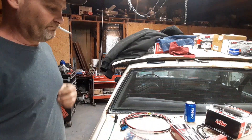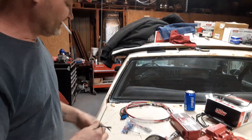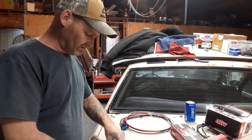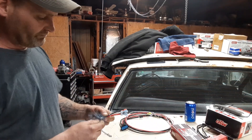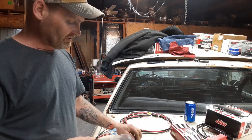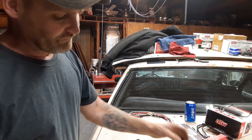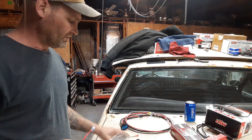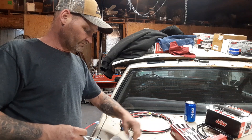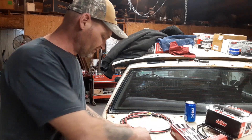This is the wire that hooks up to the MSD box — this is what controls the hotter spark. Now this system comes with all the little tabs and things, it even has jump wires. So if you have the old style where it's a big old plug, instead of gutting this you just plug all of this into the plug itself.